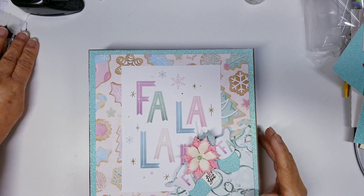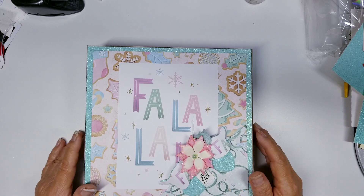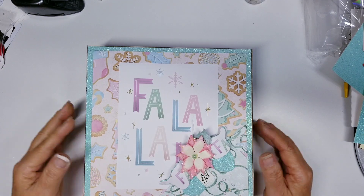Hi everyone, this is Ida of Created to Create. Welcome back to my channel. If you are not 18 years or older, this video content is not intended for you. I am super excited, you guys.